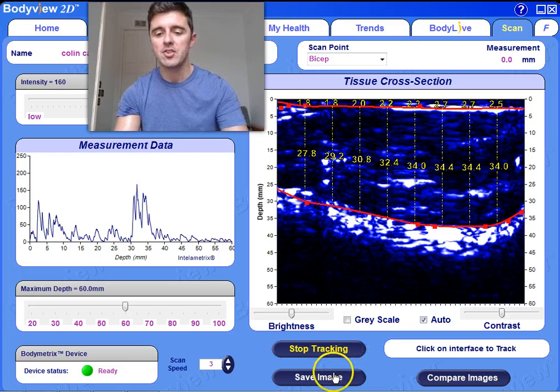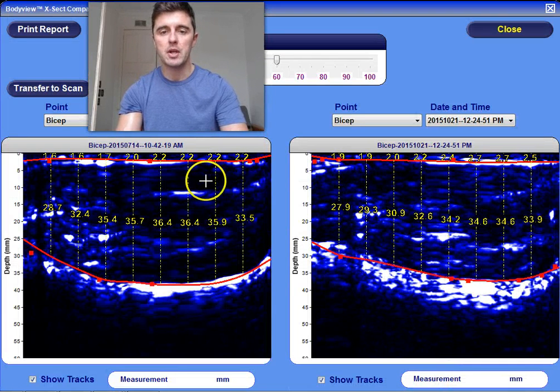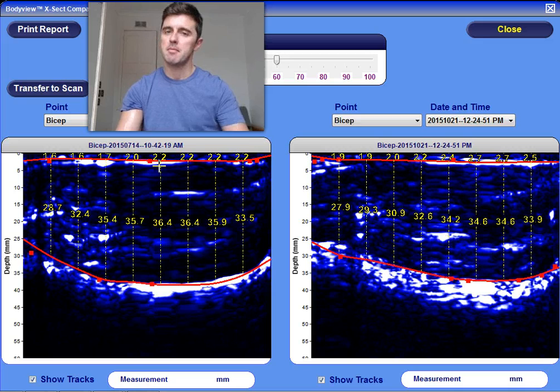The cool thing with this is we can actually save that image and then compare an image. So what we can do is look at an image that we've taken maybe a couple of months ago, a couple of weeks ago. We could do left, right, we could do legs, we could do calves. We could actually look at any part of the body and compare those thicknesses to ensure that any program or nutrition plan you are following, you are actually losing body fat and not muscle.